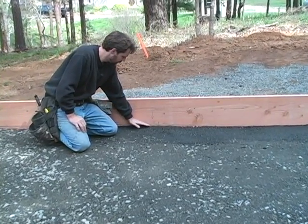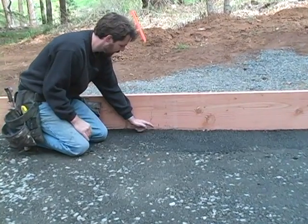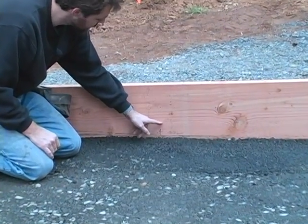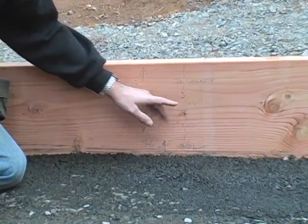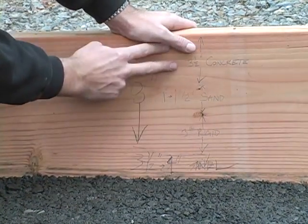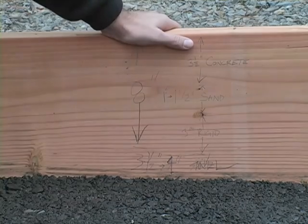Once we've got that in place, we're going to come in and on top of that, for our sub-slab, we're going to have about three and a half or four inches of gravel. On top of that, three inches of rigid insulation. On top of that, an inch to an inch and a half of sand. And finally on top of that, three and a half inches of concrete. With this layout in mind, we want to fill the center of the slab area with about three and a half to four inches of gravel.